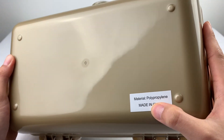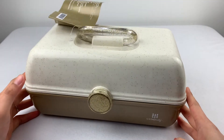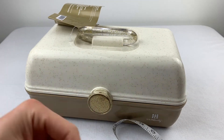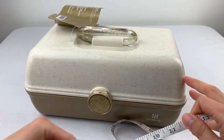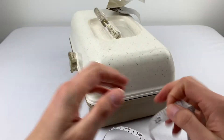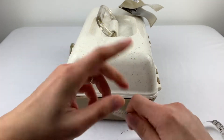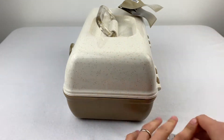Made of polypropylene in China. It seems like a decent-sized box — about 12 inches wide, 7 inches deep, and 6 inches high.